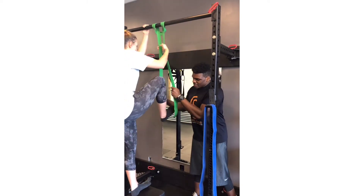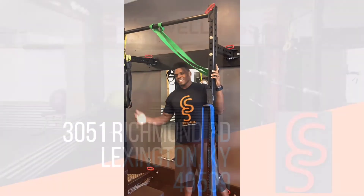Once you're done, take that knee up, foot goes out and that's your pull-up.